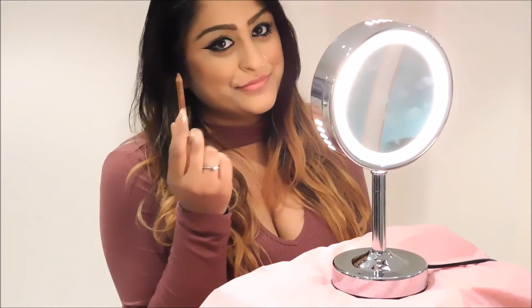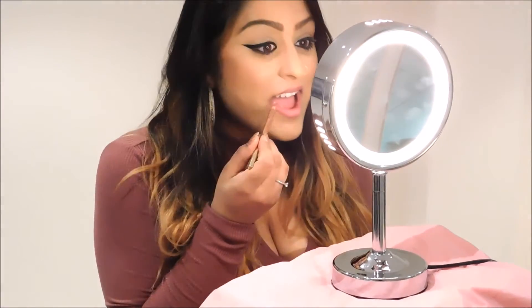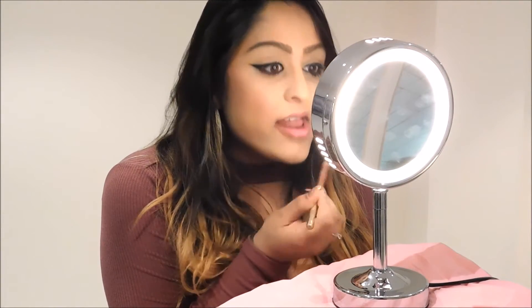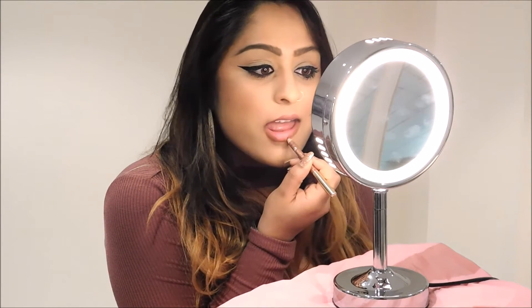So the first thing we're going to do is take a lip pencil that is one to two shades darker than your lip. I chose to use this Volani lip pencil, which is a great drugstore find. On the corner of your lips is where you want to start to slightly overdraw your lip. This way it'll give you a base.